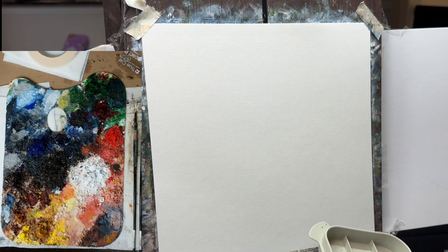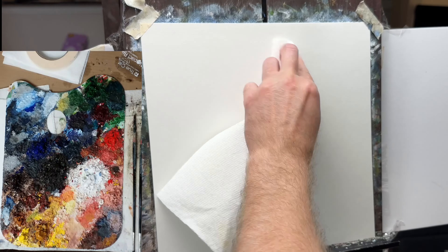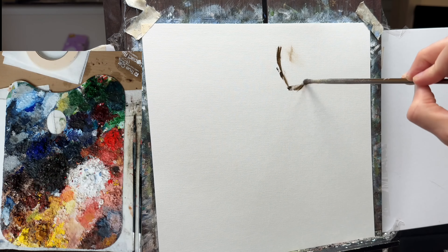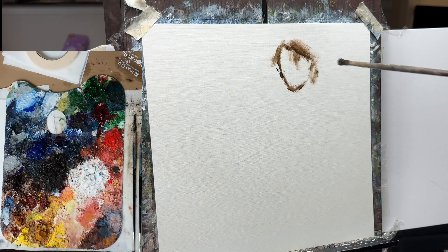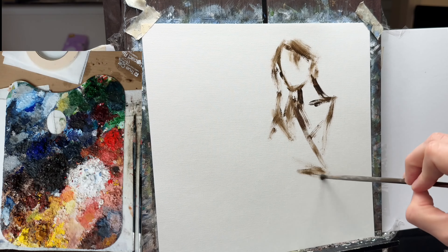This painting video is going to be a longer painting walkthrough. I'm going to aim for making this a little more detailed than some of the previous ones that I've shared. We'll see how long it actually ends up being, but let's get started.